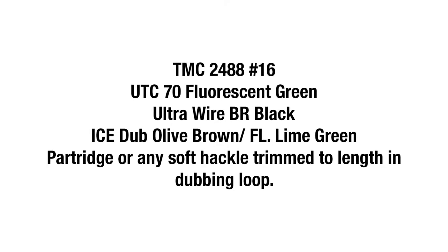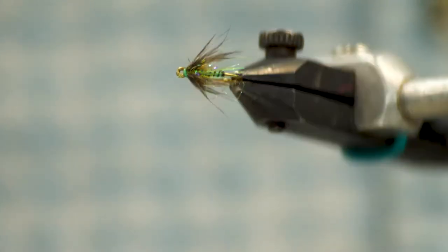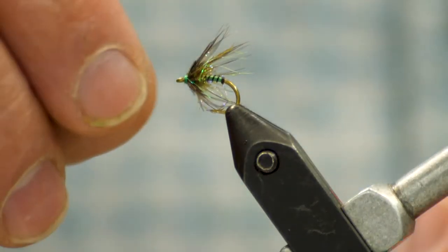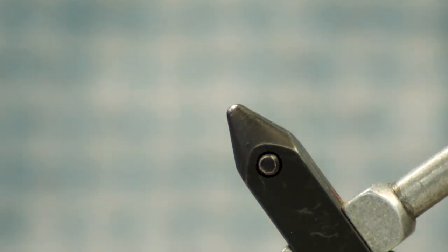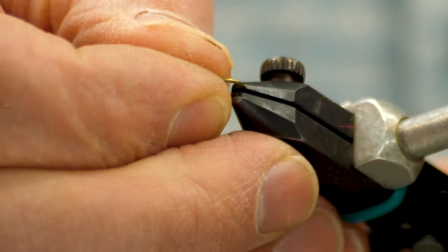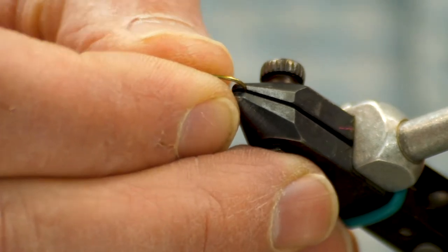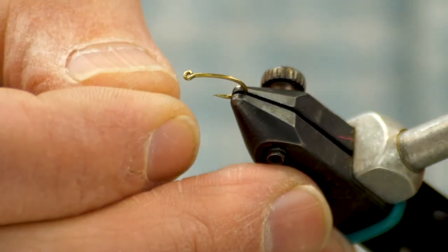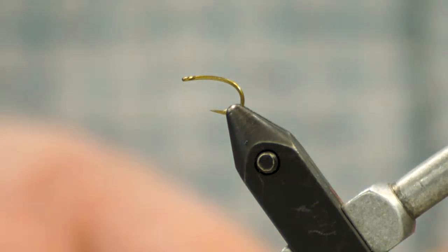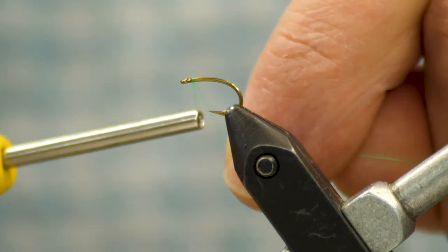What's up fly swingers, Fred from North 40 Fly Shop, Great Falls, Montana, tying up a little soft hackle I call the Soft Ice. Going to start out with the TMC 2488 in a size 16. Nice thing about this hook is it's strong — you can catch a big fish on it. It's a short enough shank that you can scale this fly smaller or larger and still use the same hook.